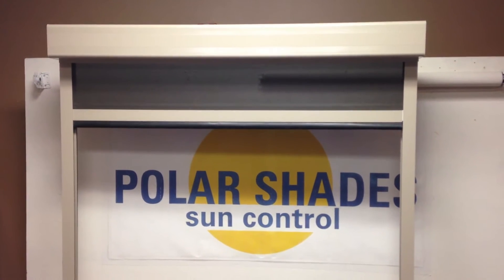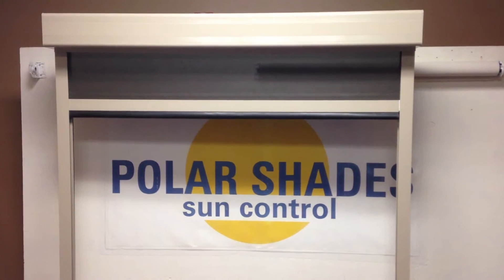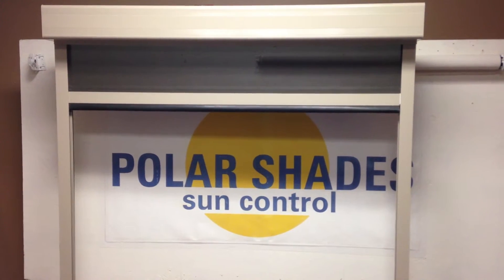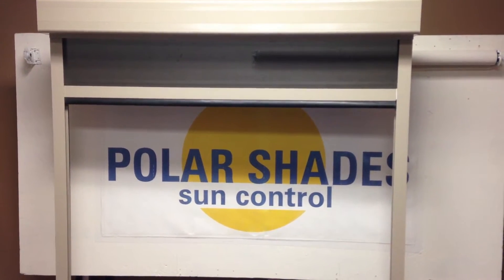Okay, so here we're going to teach you guys how to program a wind sensor properly, and how to properly deprogram a wind sensor. So first things first, we're going to go ahead and program it.